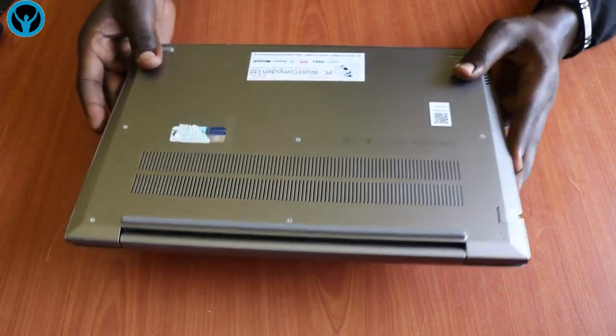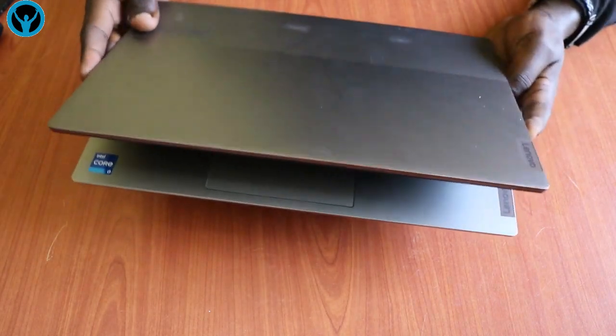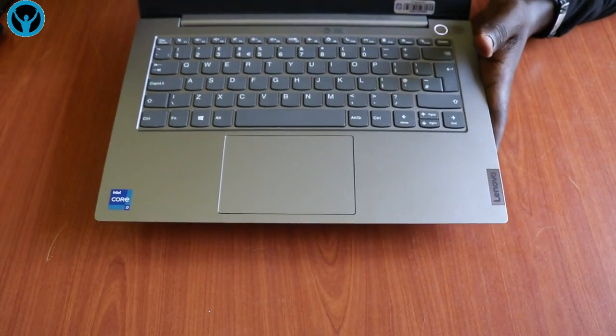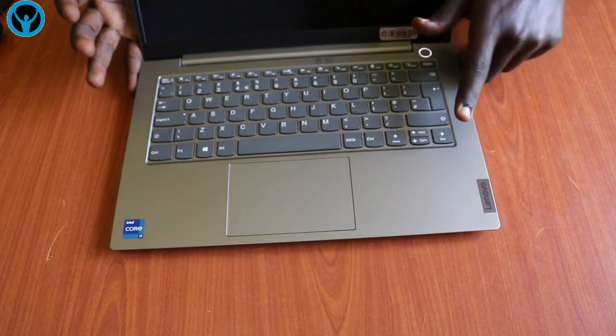That is how we can always do those replacements — disassemble and reassemble this Lenovo ThinkBook 14 G2. That's it for this video, thank you so much.